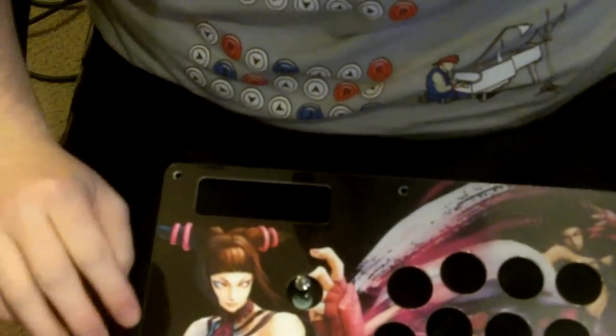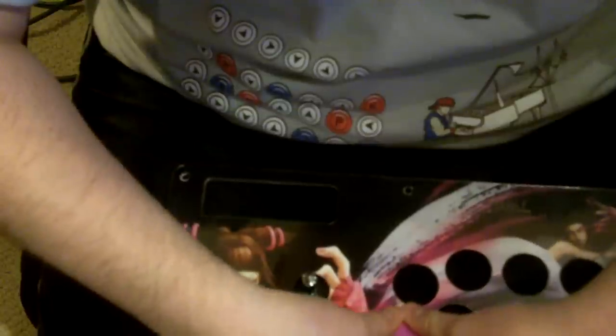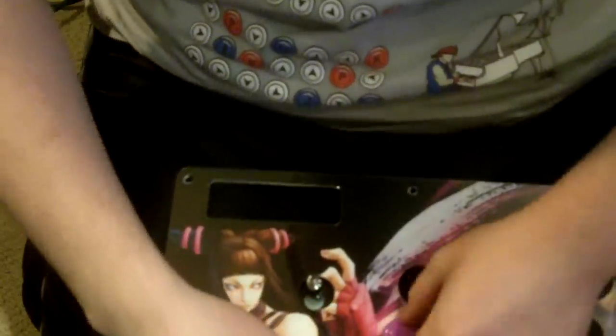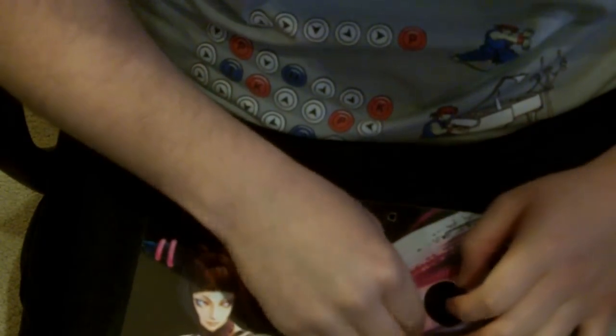After that, the next step is to go ahead and stick on your buttons. Right now I've got these purplish-pinkish buttons. Very carefully stick them in. Be careful when you force them in, because you can crack the plexi very easily, so you've got to be very careful. And that's the first button in. So you just put in the other ones the same way.